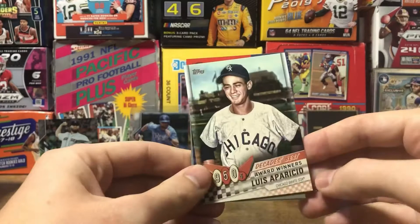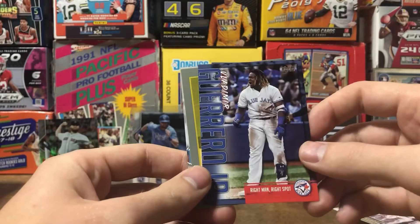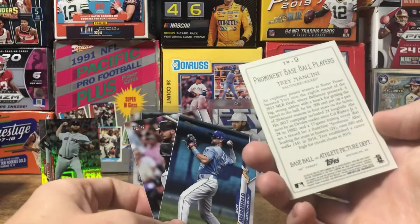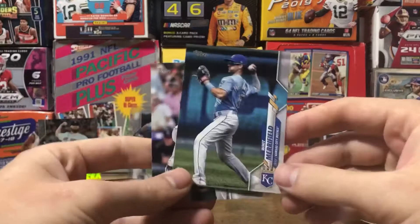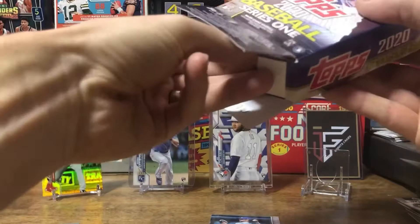Got a Decade's Best of Louis Parcio. Vladimir — right man, right spot. And a Turkey Red of Trey Mancini. Whit Merrifield for the PC — first Royals hit! Sam Hillard, final card in that pack. On to the hanger boxes now.